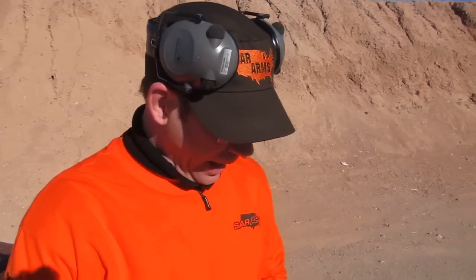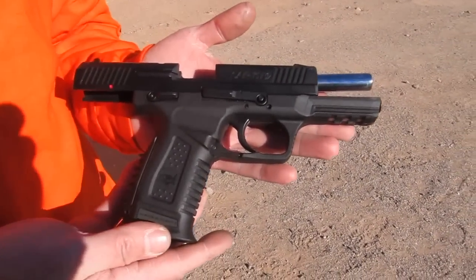Hi everybody, this is George Wedge, Vice President of Sales and Marketing for SAR Arms and Task Firearms here in the United States. I'm here to show you today the SAR ST9.